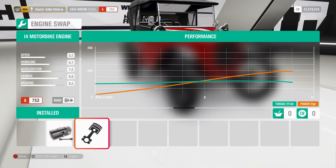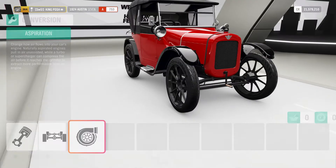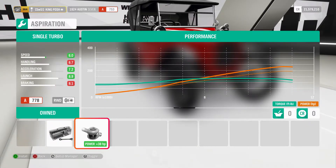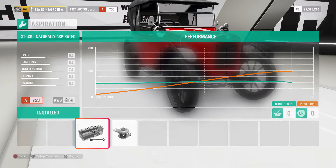Here we're using the motorbike engine. It's stock drivetrain, rear wheel drive, and there's no turbo. I saw that with the turbo it does bring it up to a 778, but once it hits about 6,000 RPMs and the VTEC pretty much kicks in, it's squirrely. So just use this stock naturally aspirated engine.